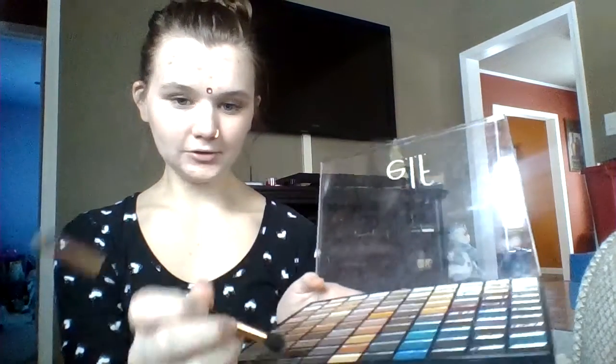One thing I did notice is that her eyeshadow was very matte. It was a different color of the browns — very natural. This is the e.l.f. Master Palette; you can buy it at Target for $10. It's very cheap and you get all these colors. So I'm going to take the fluffy end of my brush and dip into this kind of dark, smoky brown, and I'm going to put that in my crease.